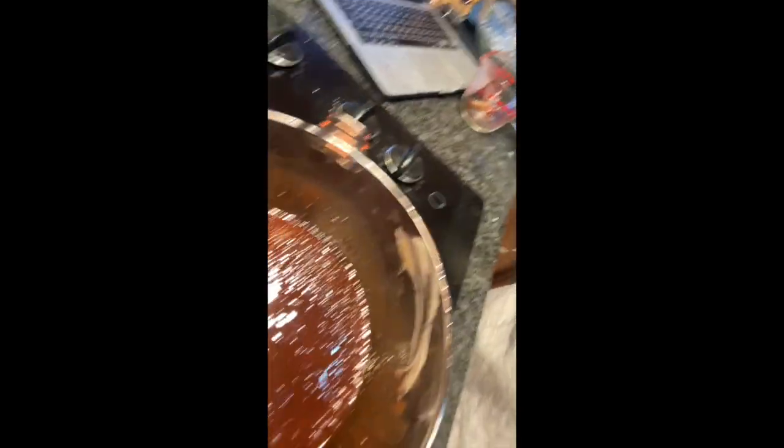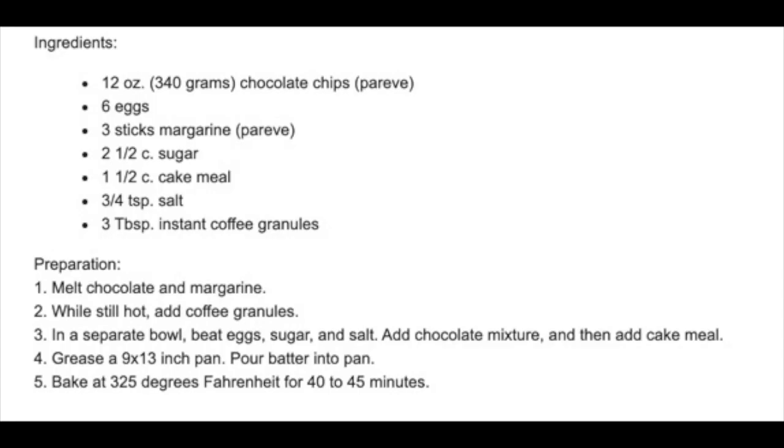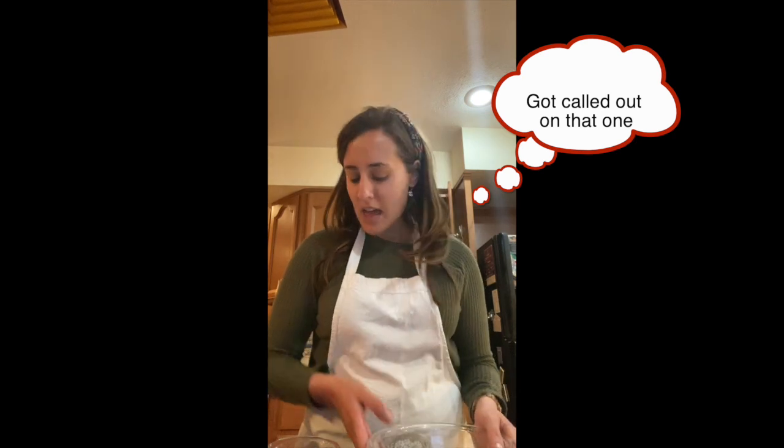Now let it sit; I'm going to turn it off so it's no longer a danger to burn. The next step is we're going to take our dry ingredients and mix them together. We've moved to a separate part of the kitchen. I have a separate bowl — we can't just mix it into the Pyrex — and we're going to mix the eggs, sugar, and salt.